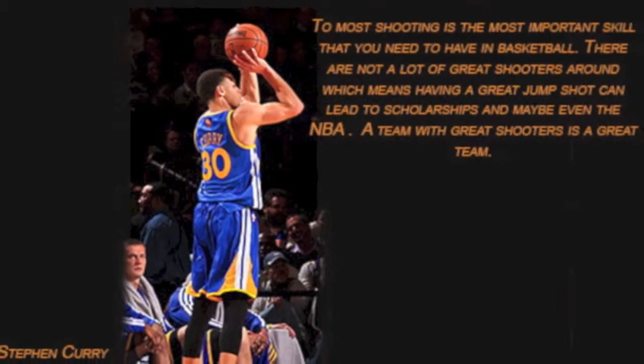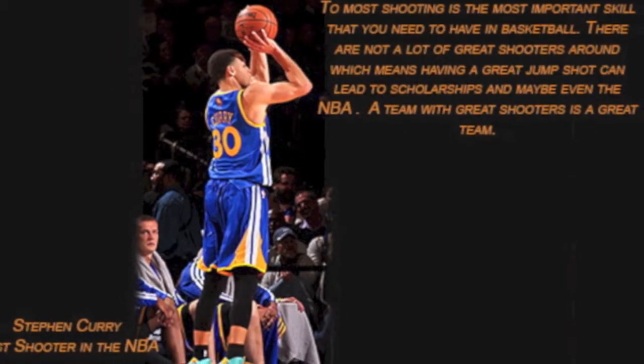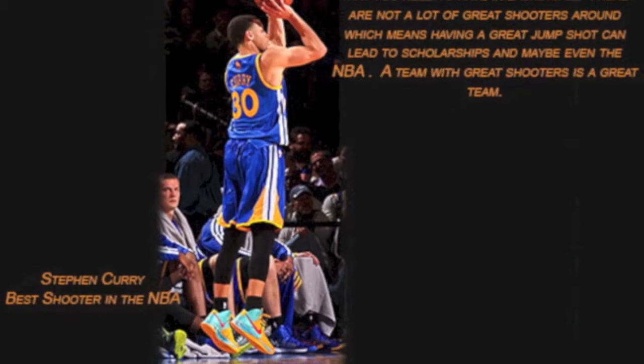To most, shooting is the most important skill that you need to have in basketball. There are not a lot of great shooters around, which means having a great jump shot can lead to scholarships and maybe even the NBA. A team with great shooters is a great team.